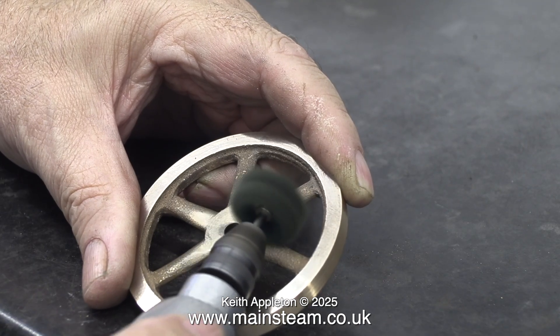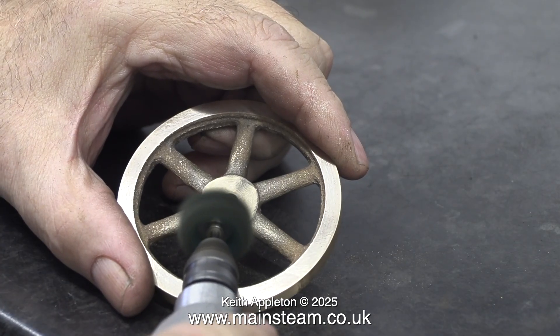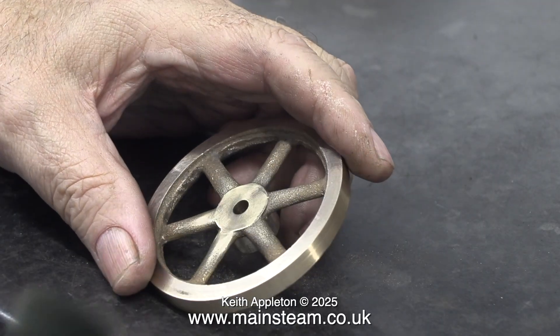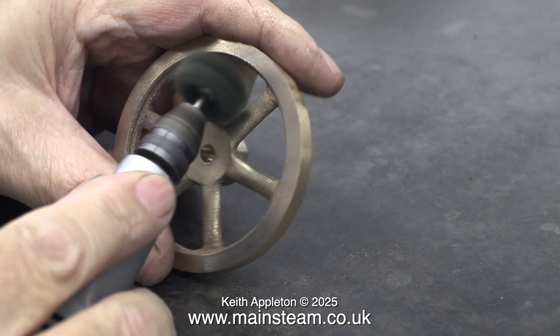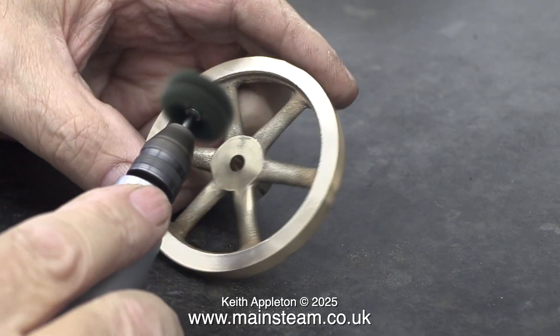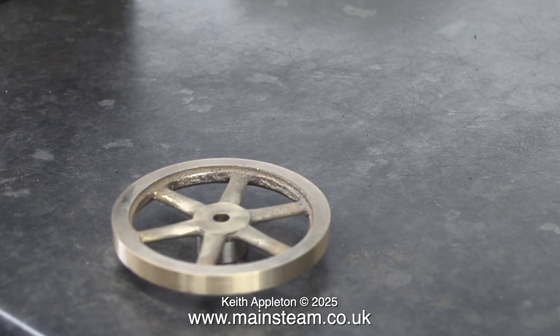These scouring pads are made from some sort of nylon material and it's quite important to wear eye protection, because if you go too fast, parts of them fly off and will hit you in the face. I don't think you want this stuff in your eyes. I spent quite a lot of time with this scouring pad going around the edge of the centre boss where it meets the spokes, and in the end it started to look the part. It's not perfect because it is after all a sand casting, but it will be perfectly fine for its intended purpose.